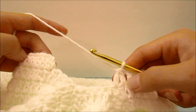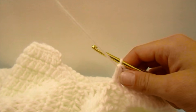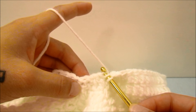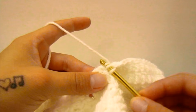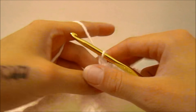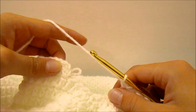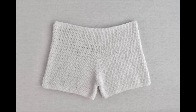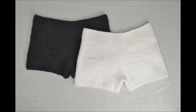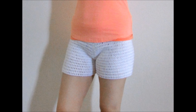When you have double crocheted all the way around the second leg and you reach the chain space in the middle, double crochet one time in each stitch all the way across that chain — making sure you have four double crochets across, just like you did on the other side. Then continue working one double crochet in each stitch all the way back to the first double crochet of the round. Work the leg to the length you would like, and that is all there is to it! I hope that was helpful and enjoyable. Please hit the like, subscribe, and bell button, and leave me a comment. Happy creating!